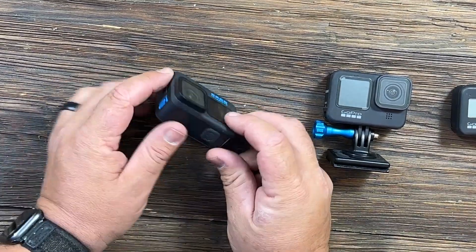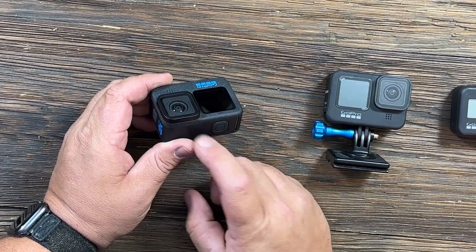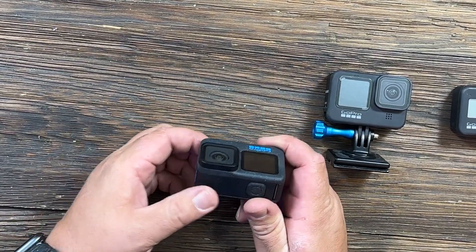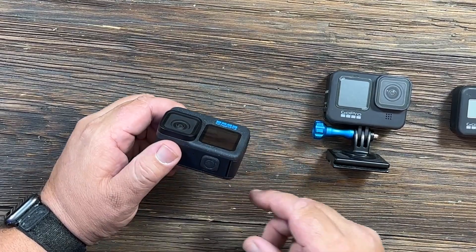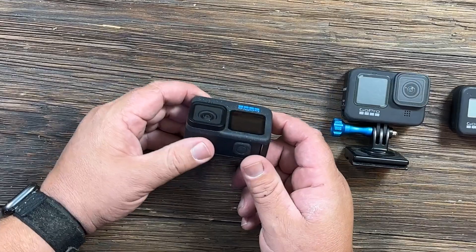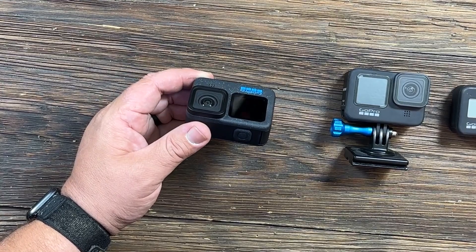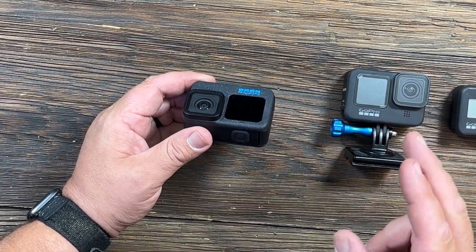First up, you have an 8.7 aspect ratio that's now available in all video resolutions and some other modes. You have the addition of HDR support for video. You have a longer runtime before it hits the thermal shutdown, so it doesn't overheat as quickly. This one also has GoPro's new HyperSmooth 6.0 — their newest generation of stabilization — and it looks really, really good.